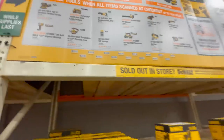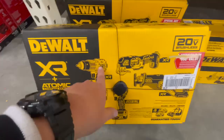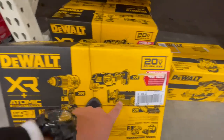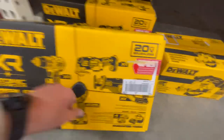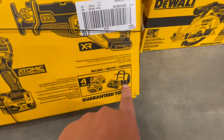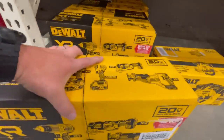And the $600 kit includes the XR hammer drill — I believe this is the new one — the oscillating tool, the reciprocating saw, the new atomic DCF850 impact driver, two four amp hour batteries, charger, and a bag.